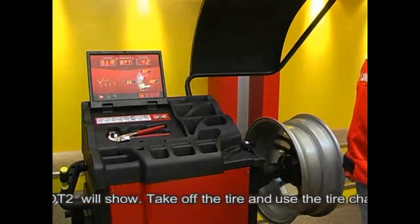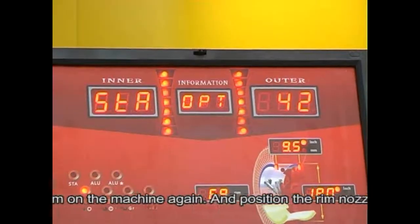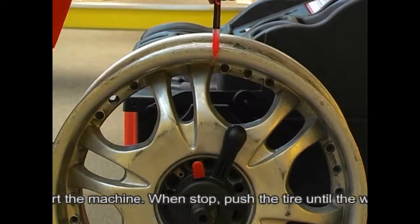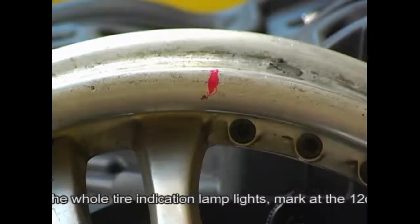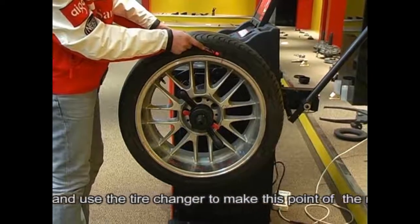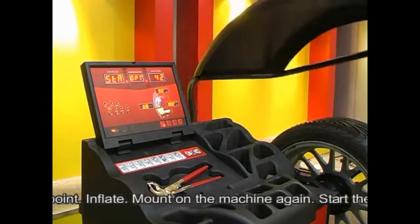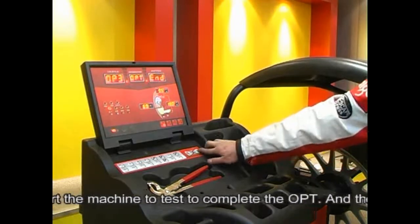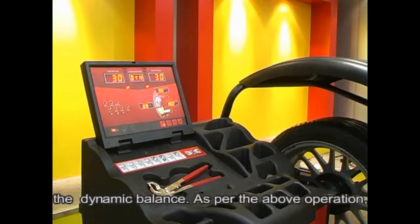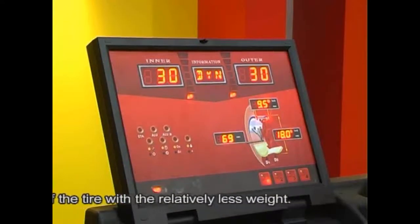Press the POT key and POT2 will show. Remove the tire and use the tire changer to demount the tire, then mount the rim on the machine again. Position the rim nozzle at the 12 o'clock position and start the machine. When rotation stops, push the tire until the whole tire indication lamp lights. Mark at the 12 o'clock position of the rim. Demount the rim and use the tire changer to align this point with the marking point. Inflate, mount on the machine again, and start to complete the OPT. Then proceed with the other dynamic balancing operations to achieve balancing with relatively less weight.